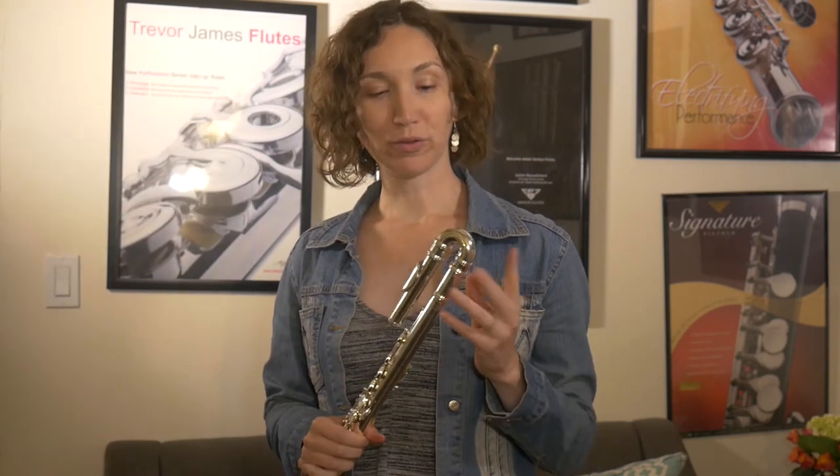Hi, it's Amélie. We're in New York at the Flute Center of New York. We're very excited to be here and we're going to do our first flute review.